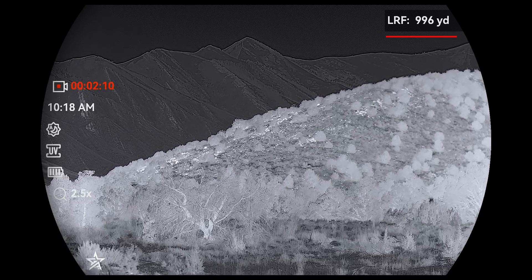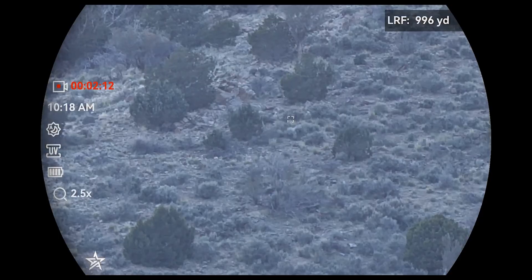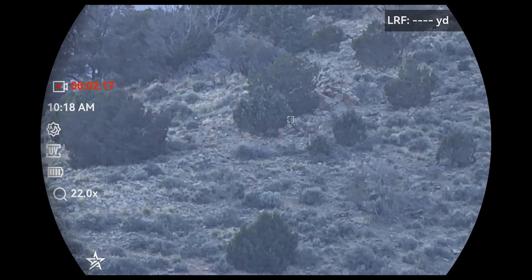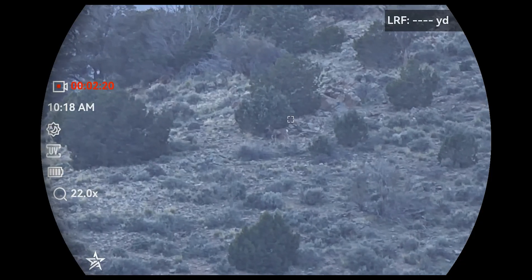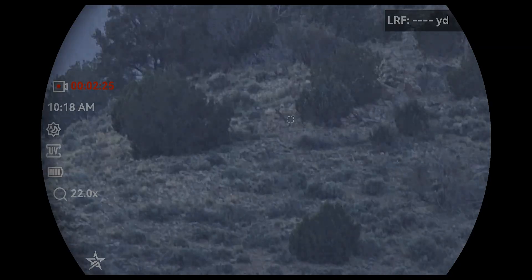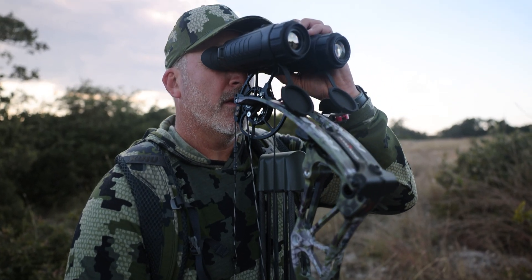I can zoom in, take pictures, record, and see if that's the buck or mature animal we're going after. Then I use my laser rangefinder to figure out my distance to the target and work my way in — spot and stalk — to make a good shot. That's what makes the Observe a little different than traditional thermal or thermal LRF binos: you've got that full 4K color channel that works like daytime optics too. If you want to know more about all its features, we've got a full Observe IR video on the channel.